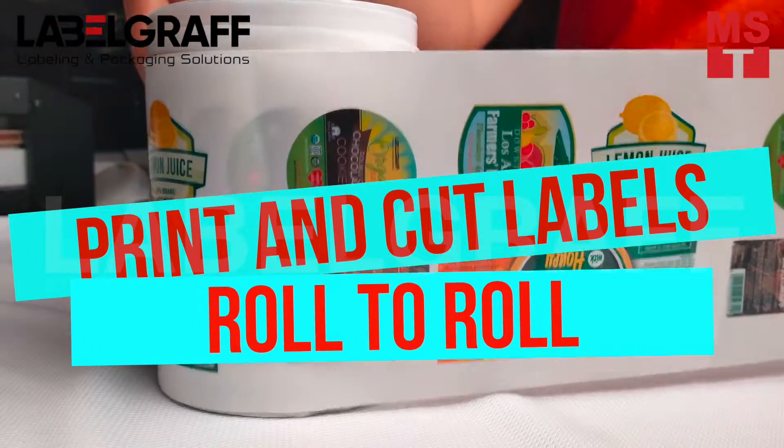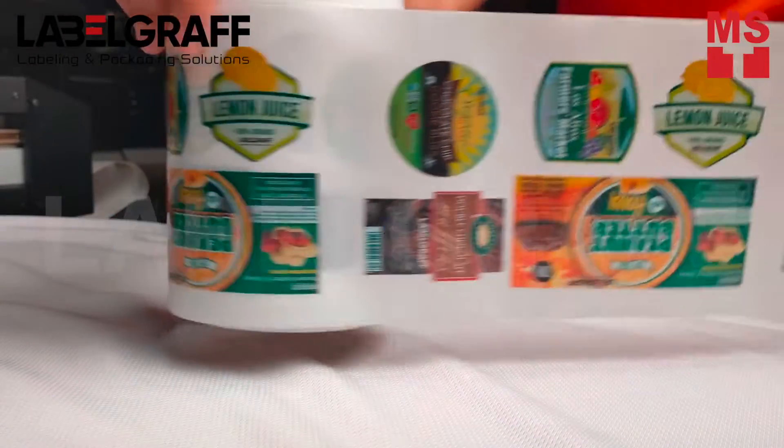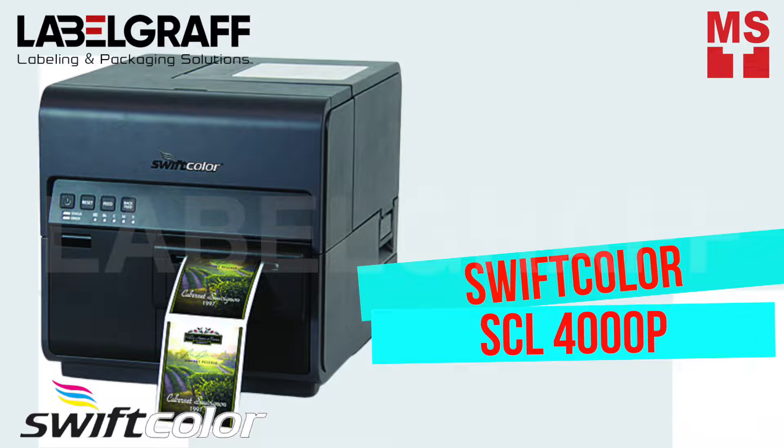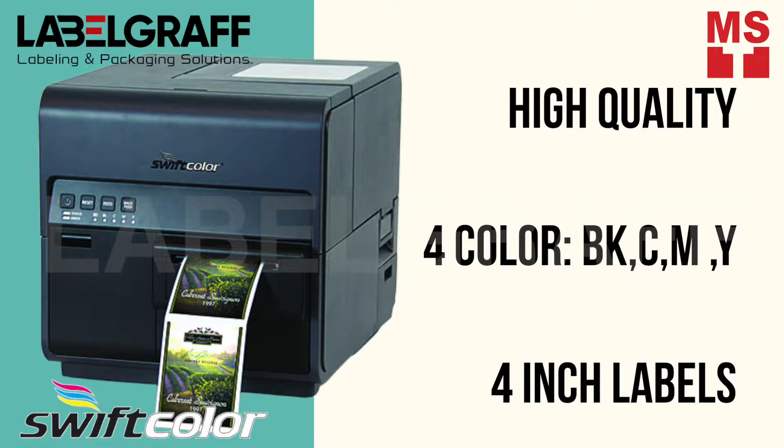In this video, we will show you row-to-row label printing and cutting. We will start printing with Swift Color SCL-4000P. SCL-4000P provides you high-quality full-color 4-inch labels on demand.